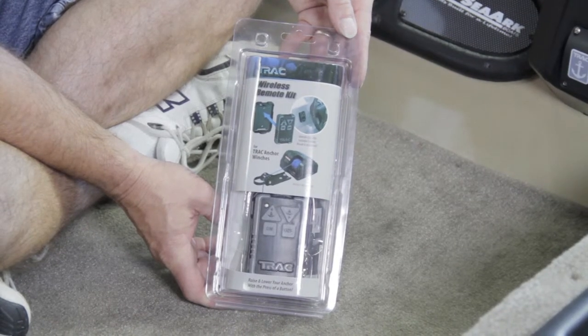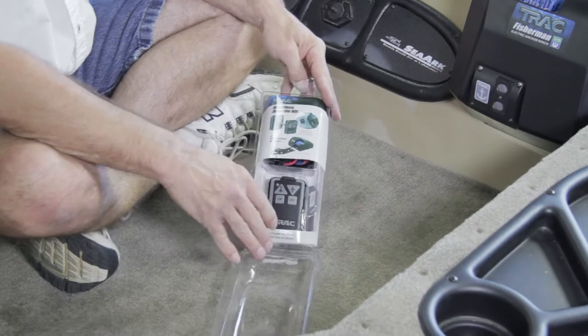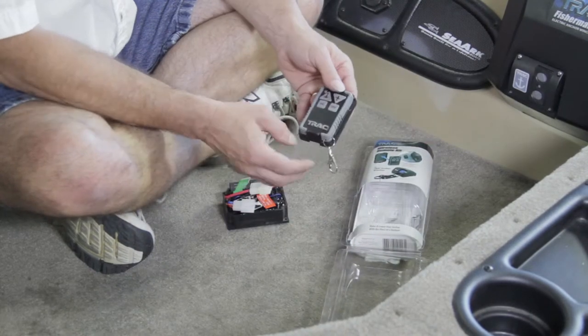Now that you have installed your TRAC Anchor Winch, it is simple to add a wireless remote. The TRAC Wireless Remote comes with a control unit and built-in receiver. The control unit is easy to install and replaces the existing control unit.